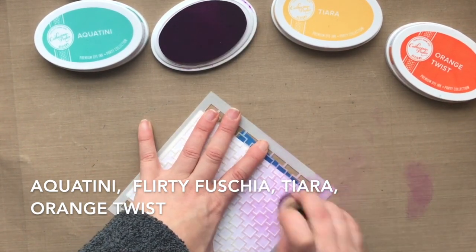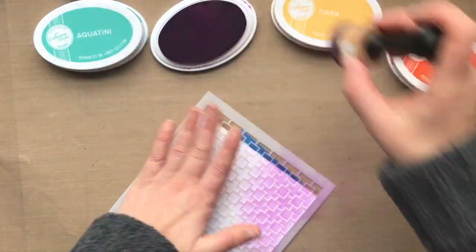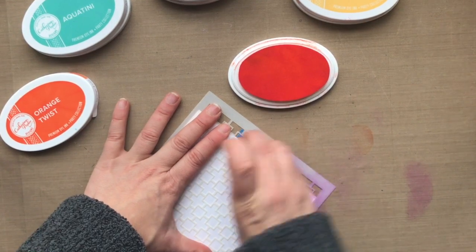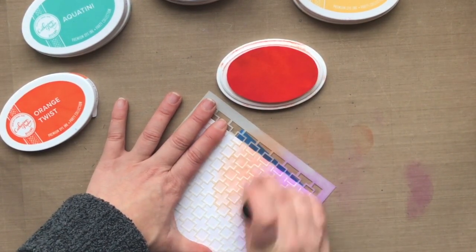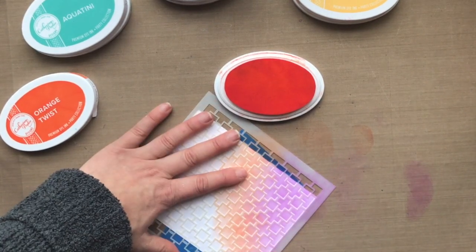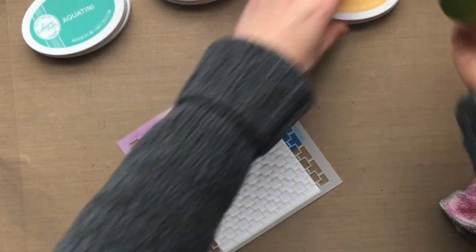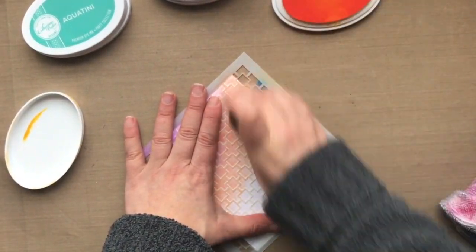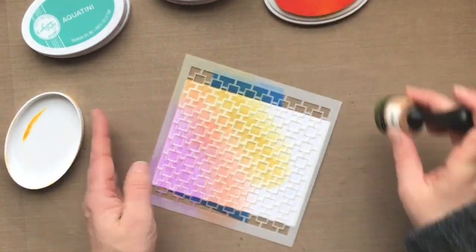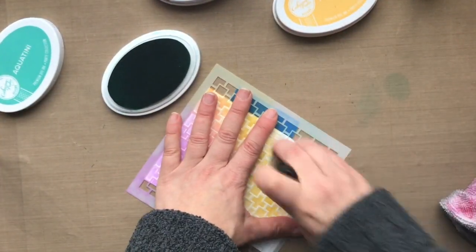I'm using Aquatini, Flirty Fuchsia, Tiara, and Orange Twist, and I'm just going to blend these inks through the stencil the traditional way. I've gone ahead and adhered my stencil on the back of the cardstock because I'm notorious for tearing my cardstock when I peel up the tape. I also want to make sure that my cardstock stays in place — when I get lazy and don't do this step, I shift my stencil out of place when I'm blending the inks, and then it takes me more time to line the stencil back up than it did to blend the whole background.